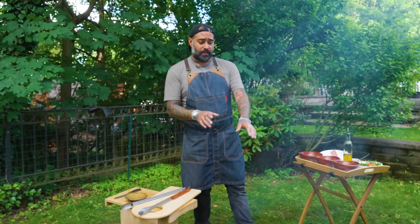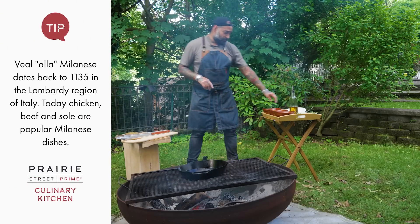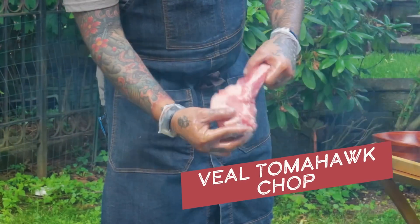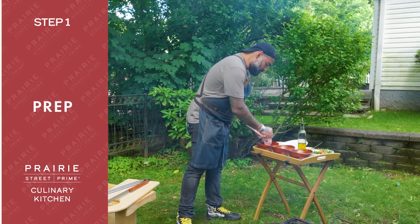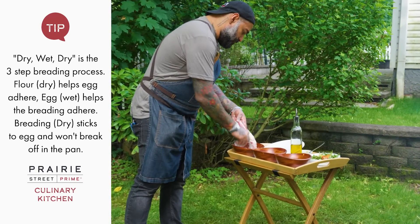First of all, I place a cast iron on the grill — it's getting hot in the meantime. I have a beautiful, nice Prairie Street Prime veal chop here. I'm gonna pass it through flour which has already been seasoned with a little bit of paprika, salt and pepper.